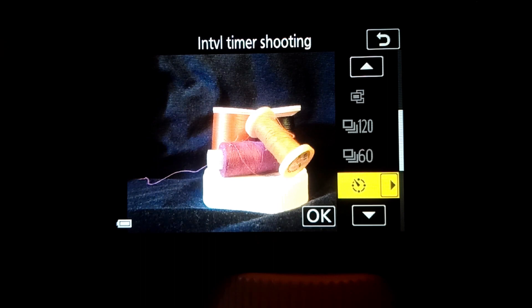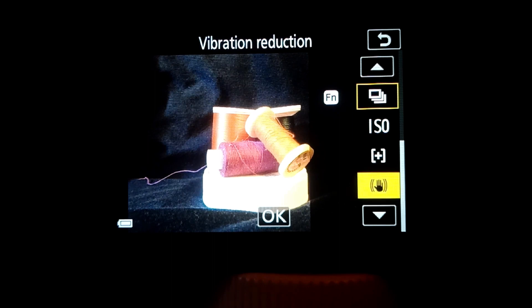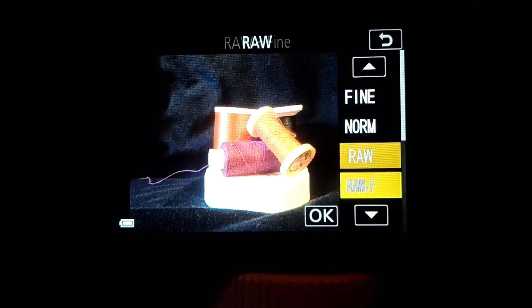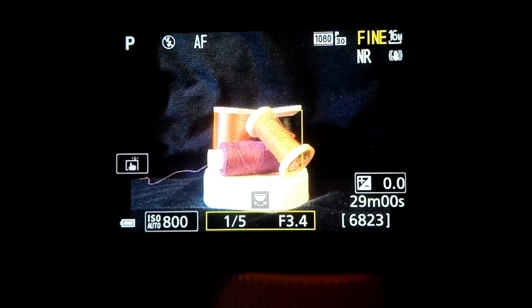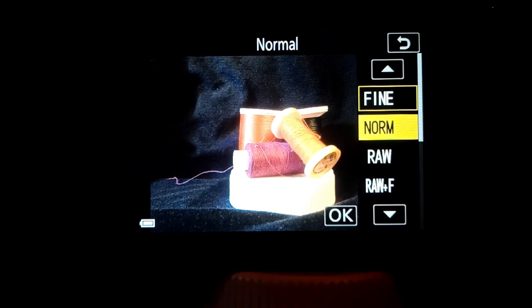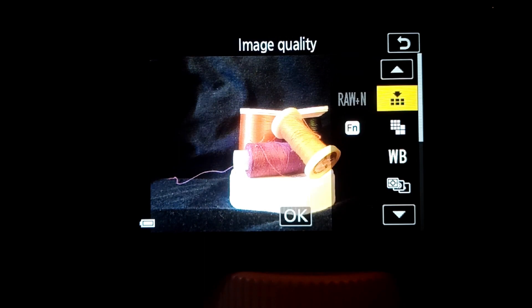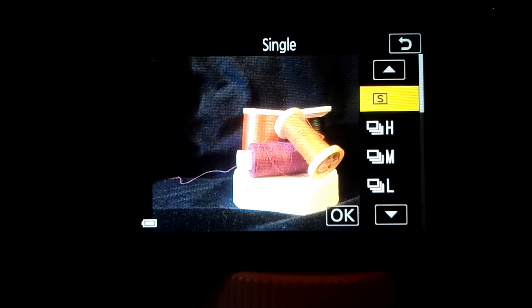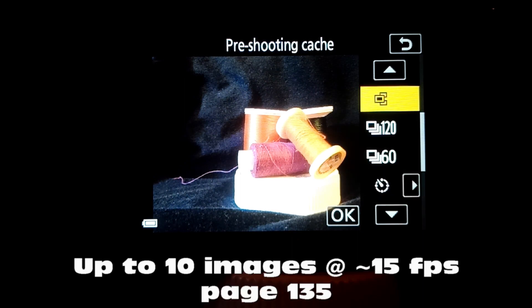So let's change that. Go back to the main menu and select image quality. Currently it's set to RAW plus fine, so if we go to fine, select that, and then go down to the function button.